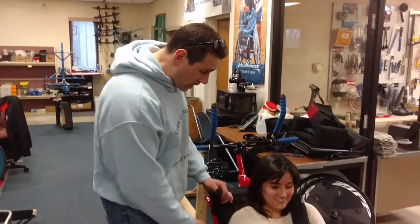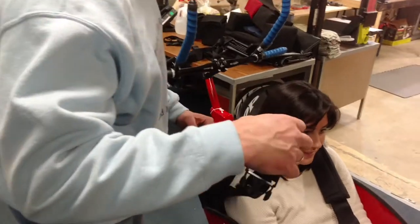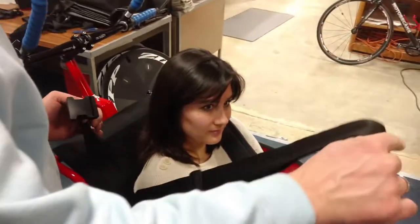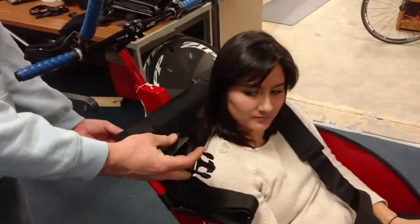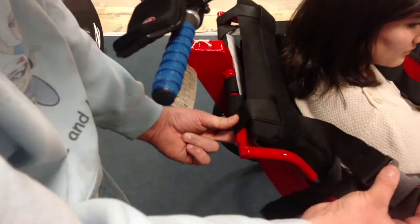Great question, Jody. The way to mount the safety harness on the blade is it'll come with these type of straps here. You want to loop the strap under the head tube so it's secured to the frame here.